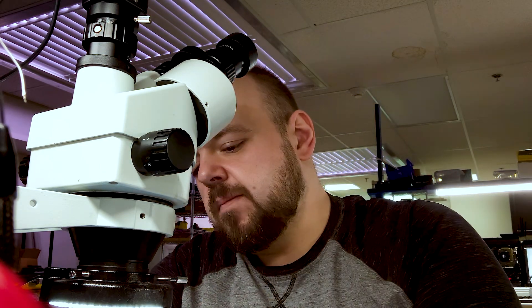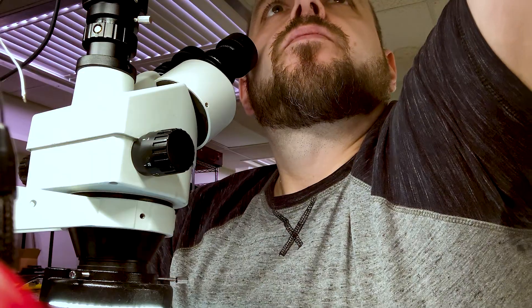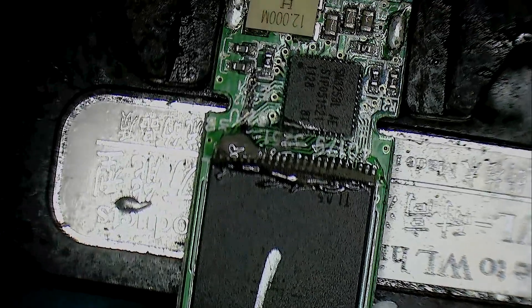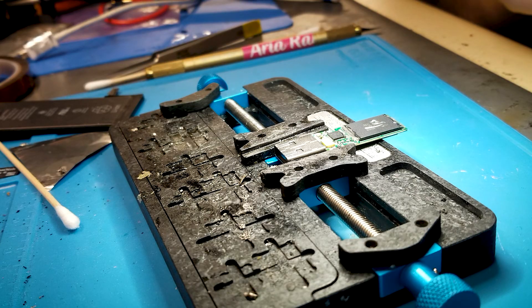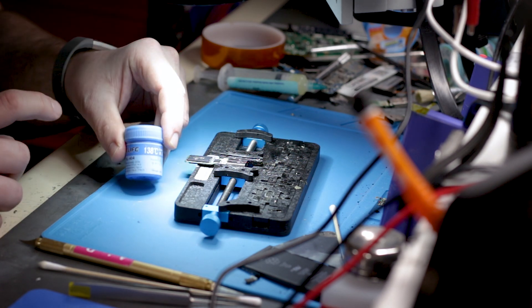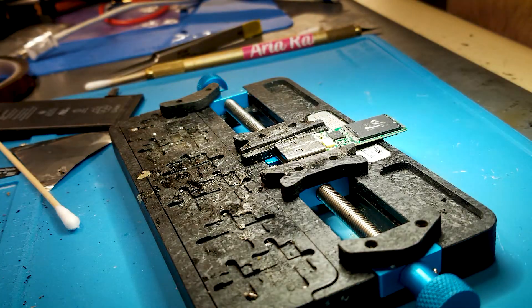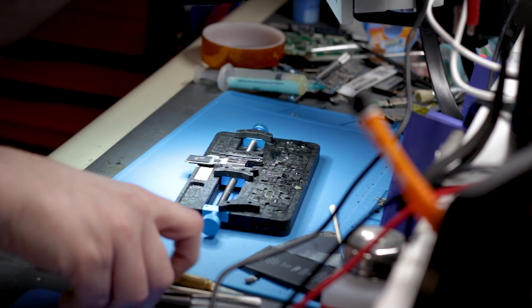I've got to mount it in this holder here. Let me get a microscope view. I already put some 138-degree paste — this paste will melt the solder pretty quickly. We're going to lift it using a soldering iron, so let's get to it and start lifting.